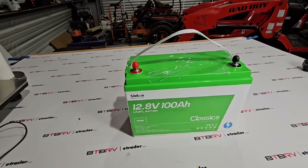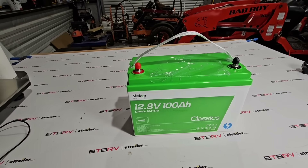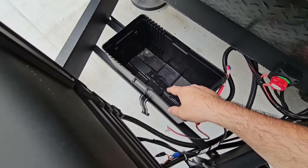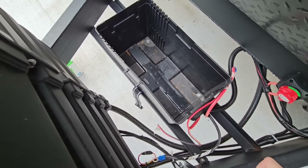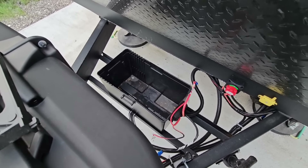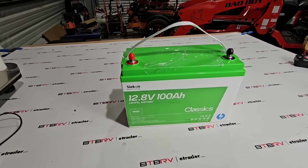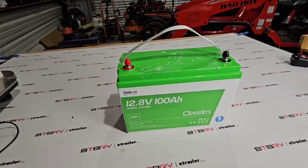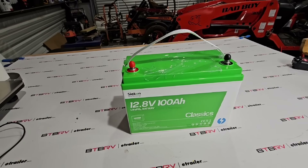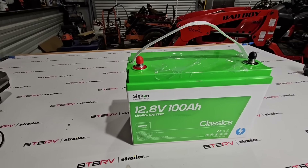IP65 rated means it is capable of being in a location that could get damp or wet. They also say you can put this inside of a boat. That's important because the battery box in most RVs isn't completely sealed — it's not set up to keep your battery completely dry all the time. Having a battery you trust not to get water into it or potentially catch fire is super important.